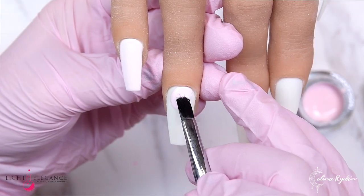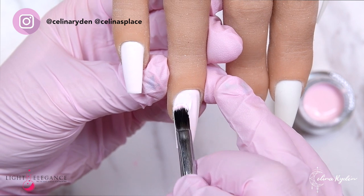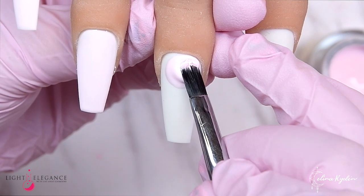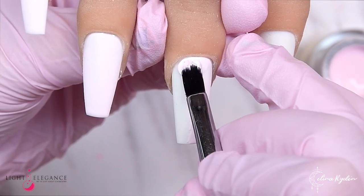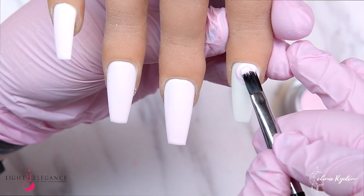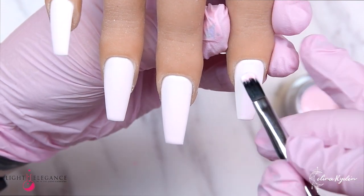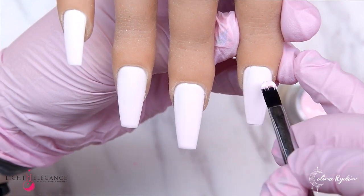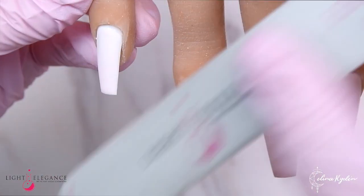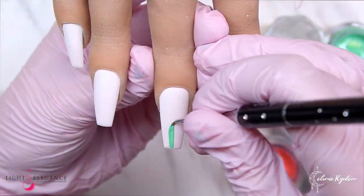I am starting out with a base and using Prickly Pink, which is a super light pink. When you put it on it almost feels like a white, but it does have that baby pink shade — it's very pretty to use as a background. I am applying that over white tips right now on a silicone hand. Personally, I don't feel like you have to put down a white base because the buttercreams are so highly pigmented on their own.